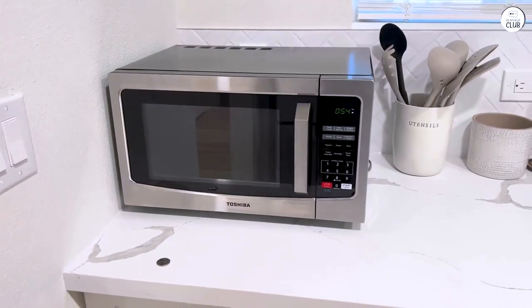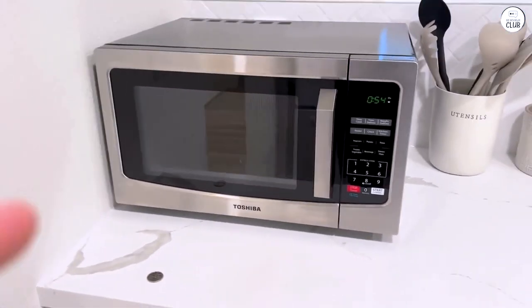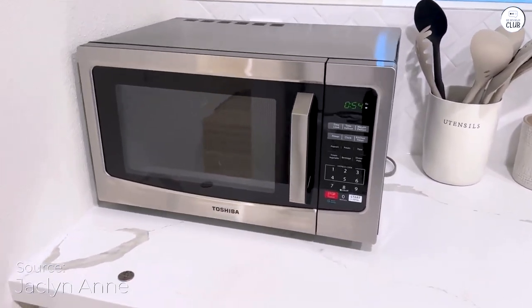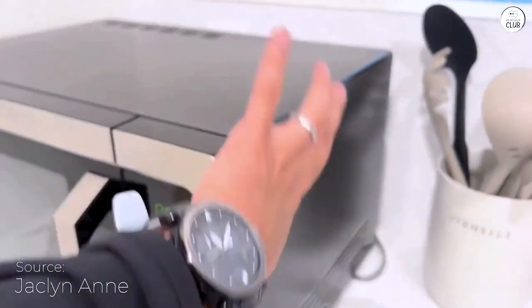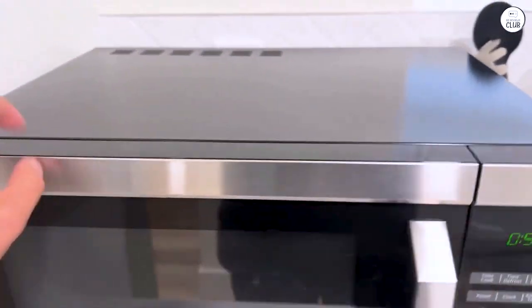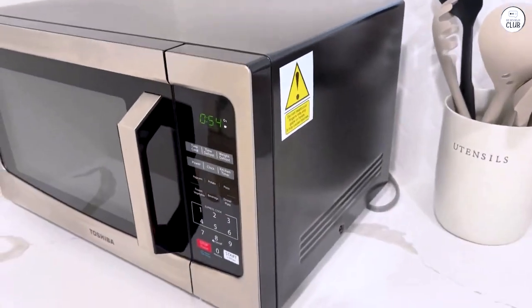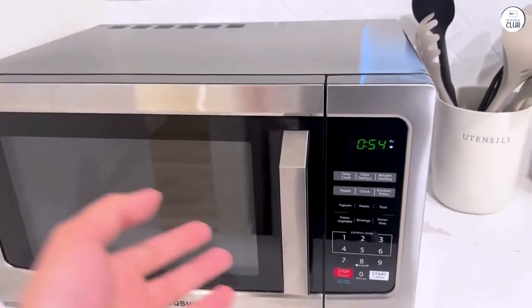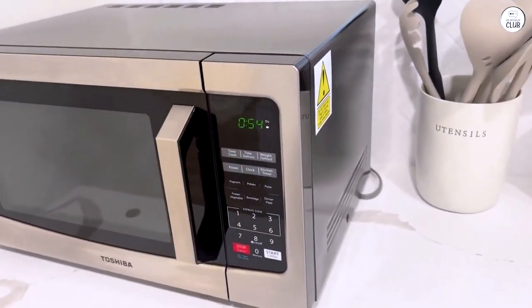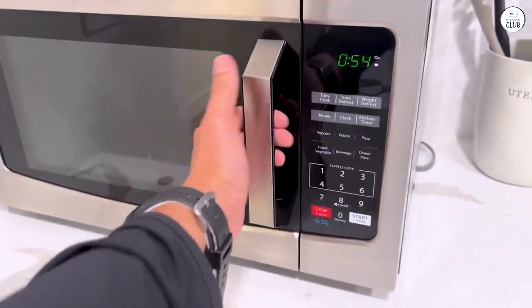The Toshiba Microwave Oven is a large microwave that offers both standard microwave cooking and convection features. I've been using it for a little while now and have gotten the chance to try out many of its settings. It's not the smallest microwave, but that means it has room for larger items like a 12-inch pizza or even a whole chicken, which is convenient for family meals. I've also used it for basic tasks like reheating leftovers, which it handles well.